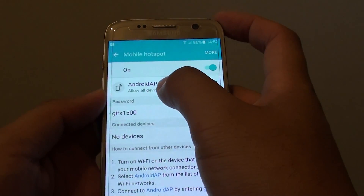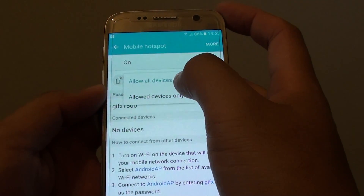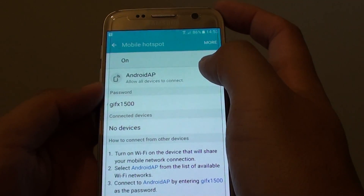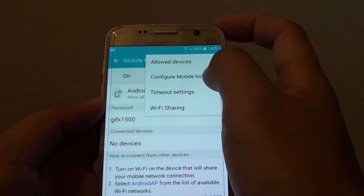The default name is Android AP — tap on it. You can see it says allow all devices or allow devices only, so you can choose the default. Now you can tap on more and configure mobile hotspot.